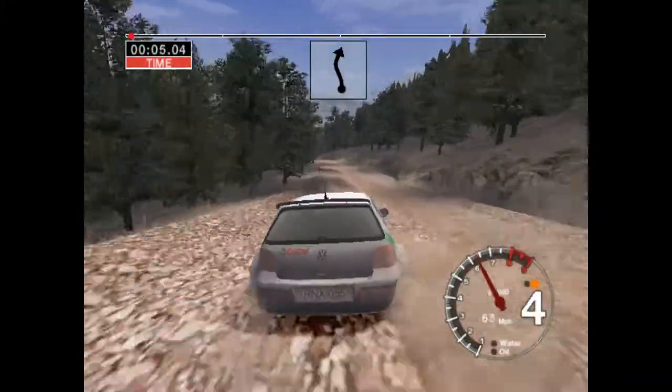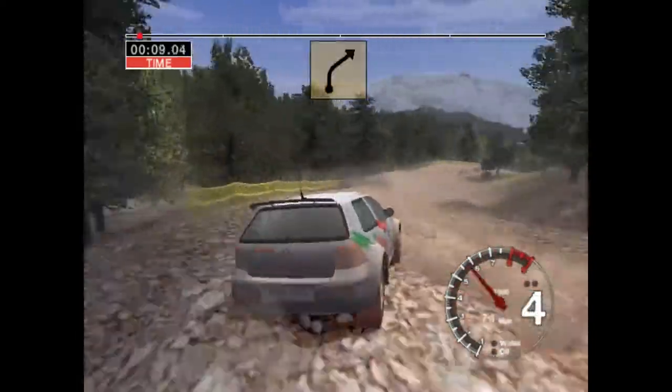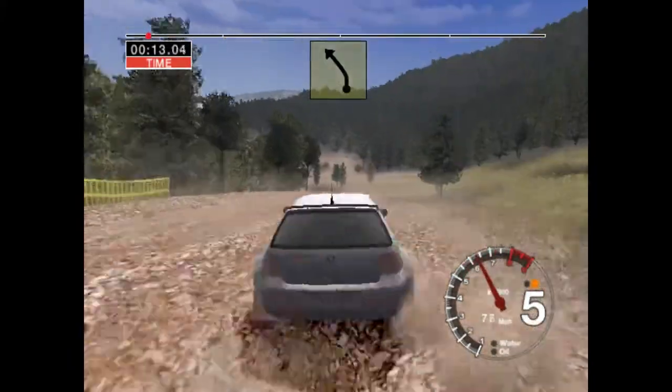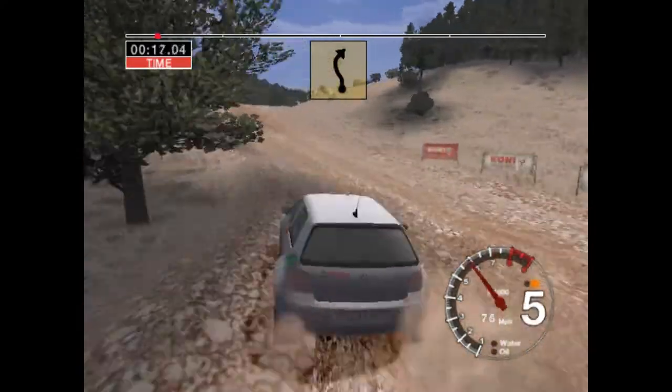6 left into care, 3 right keep in, and long 3 right over crest, into 6 left, 30, 50, 6 left keep in and long 4 right over crest,